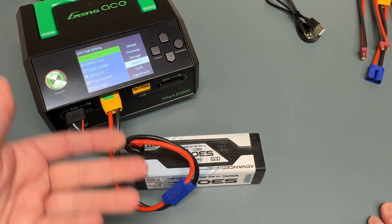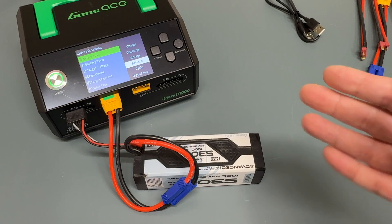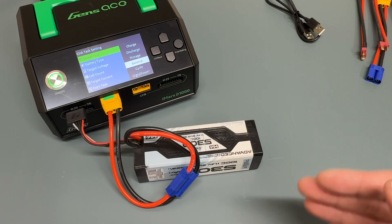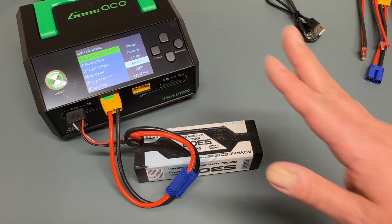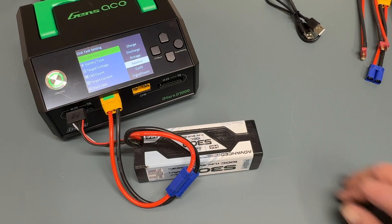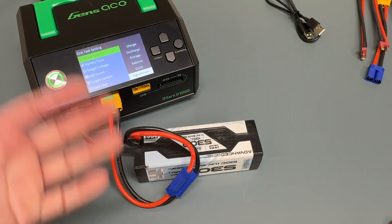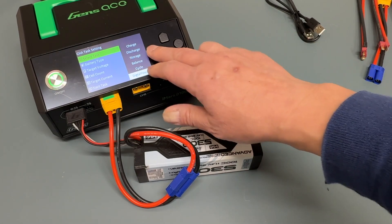A balance will basically just even out the cells. For a three-cell battery, it'll make sure all three cells are at the same voltage, which is the ideal way to store the battery. After running for a bit, maybe it's not fully charged and it's already close to storage but the cells are slightly off — doing a balance once in a while is good. That's not a balanced charge — that's just evening out the cells without putting any more electricity into the battery. You can also cycle, which is a discharge-charge cycle. And you can run this off digital power, where the output of the channel is used as a power supply to power something else.